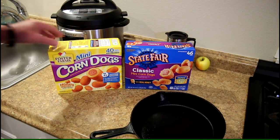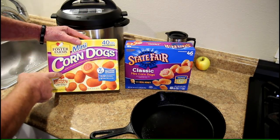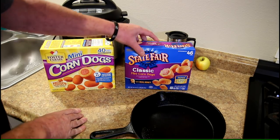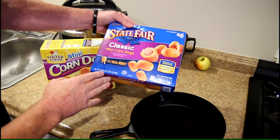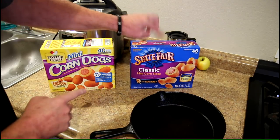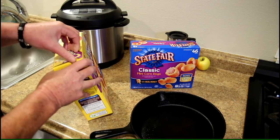I have two boxes of mini corndogs here. These are the Foster Farms chicken ones — a 29.3 ounce box. And these are State Fair turkey ones, a 30.36 ounce box, so you get one more ounce in those. Both of these boxes cost $7.99.